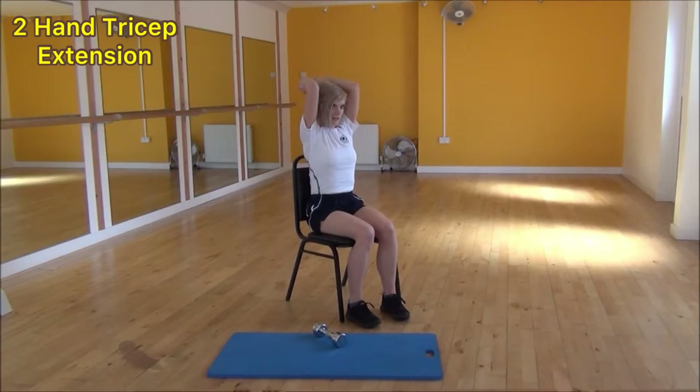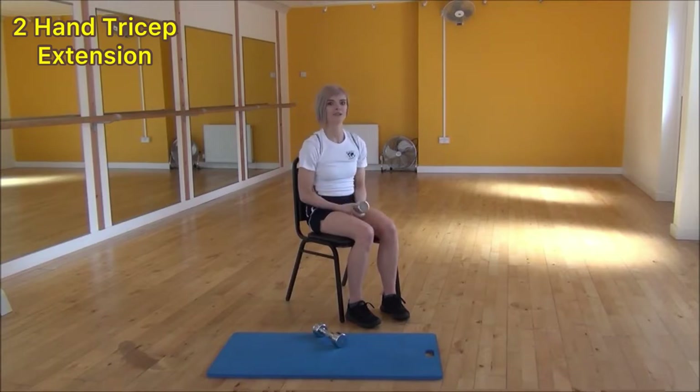So it's dropping down, keep your elbows tight, and then lifting back up, squeeze and lift into your triceps. And that's the two-hand tricep extension.